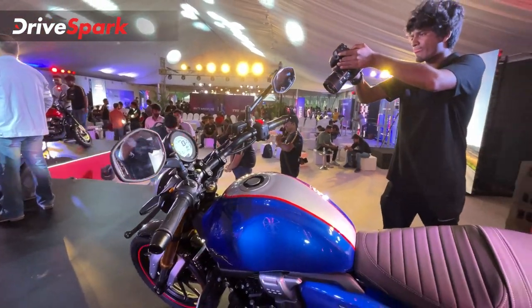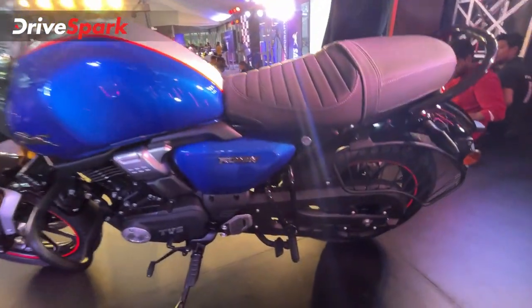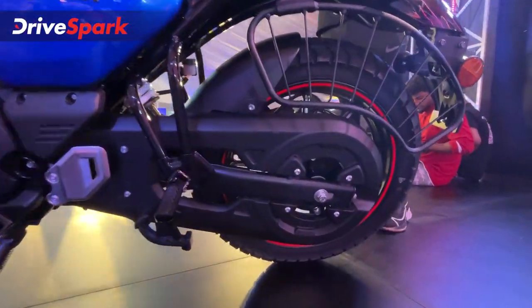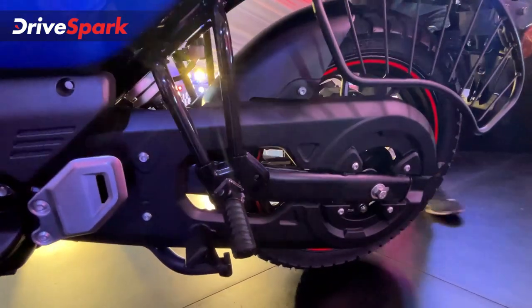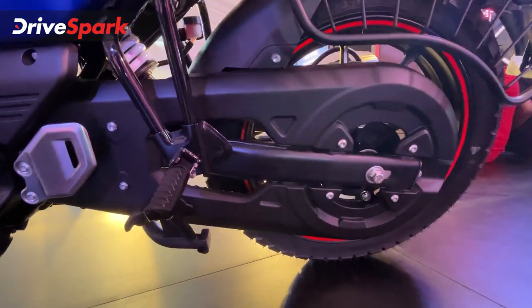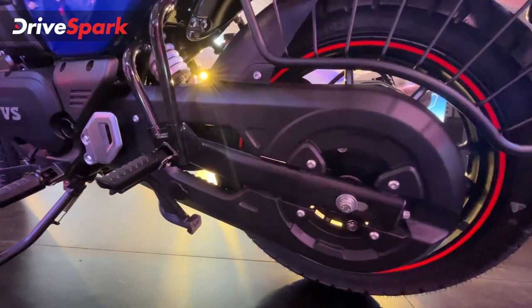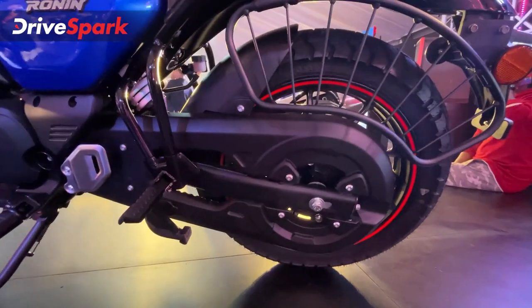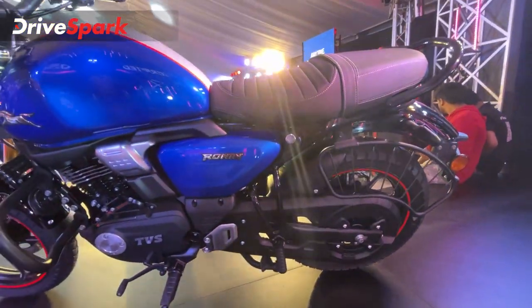Now let's check out a few elements that could have been better, starting with the humongous chain cover. This chain cover does look nice from a distance — it looks like the motorcycle is hiding a really thick chain — but the chain is actually not that thick and it didn't really need such a big chain cover. I can already see a lot of users removing that chain cover and throwing it in their attic. It definitely could have been a little more compact.